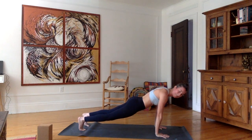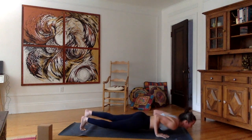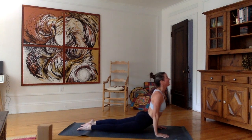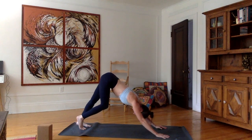We're going to do it one more time for the vinyasa. Inhale, chaturanga. Exhale, upward facing dog. Inhale here. Exhale, downward facing dog.